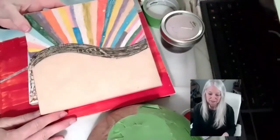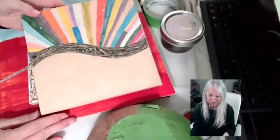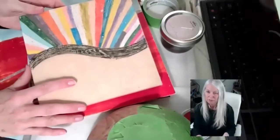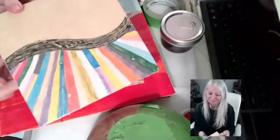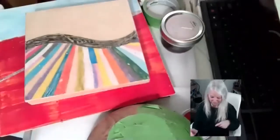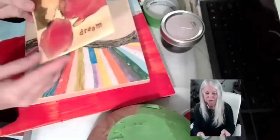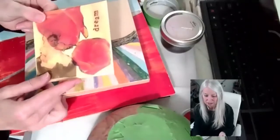I saw someone do an acrylic painting on a panel and was curious to know what that would look like in encaustic wax, so I did the same thing using oil pastels and created the same image. To me it looks like a sunburst or a colorful piano. You could put a name up here or use stamps. This is just to show you that you can use photography and embed it in encaustic.